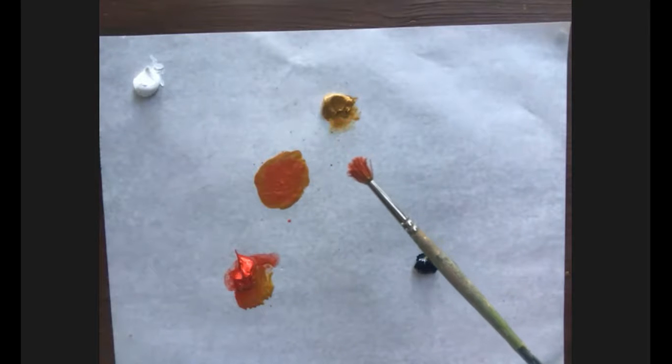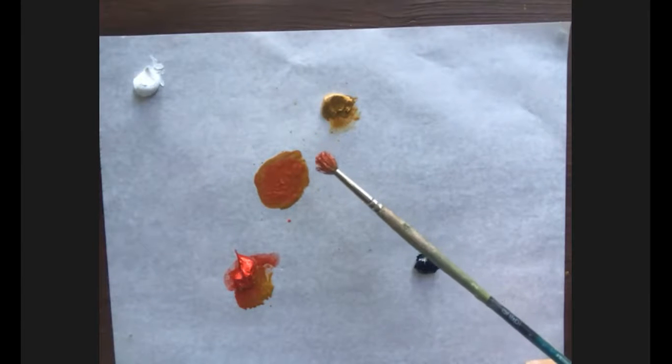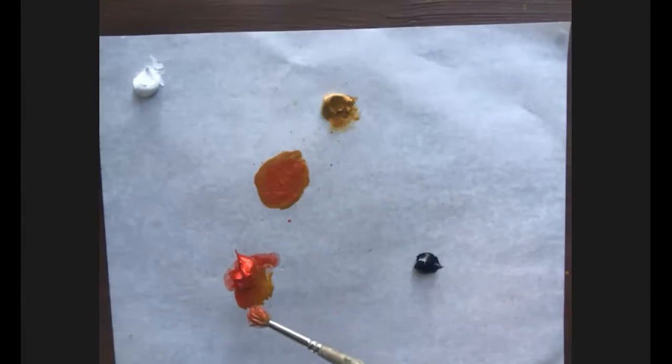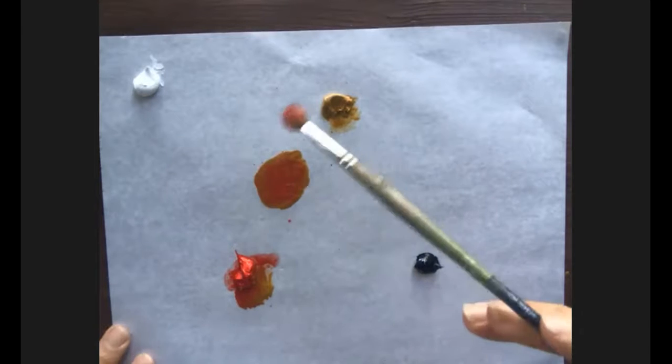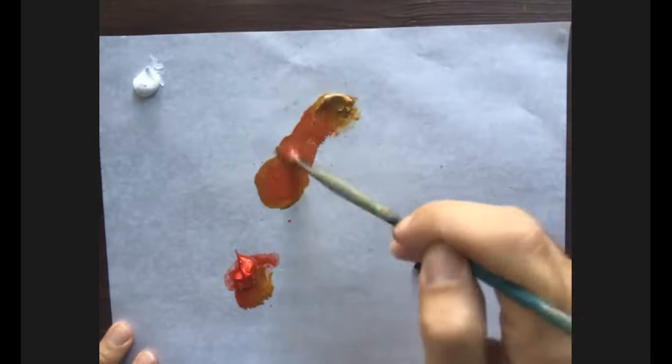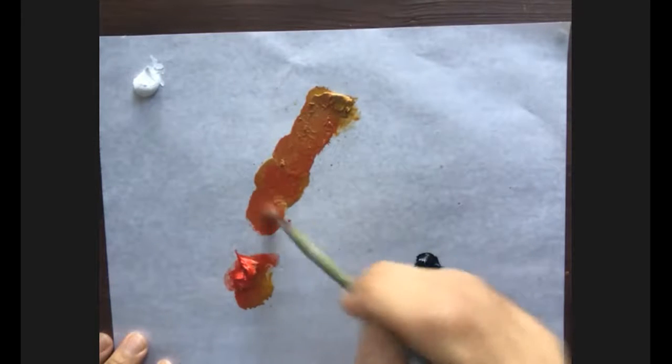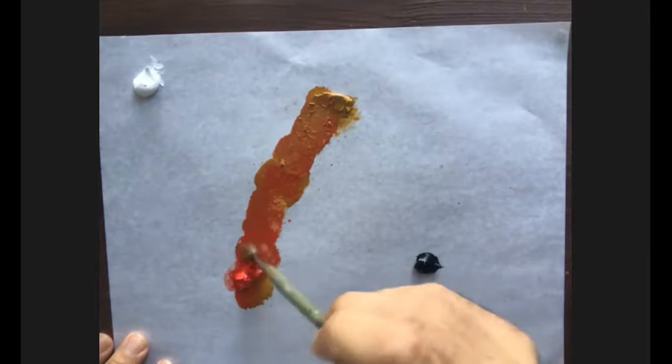This matters not only because the wheel is organized by value, but also because when you mix colors you can understand the ratio needed. I have a lighter color and a darker color, so I'd use less of the darker tone. I'll bring more yellow ochre here and more red there, then add white to see the lighter colors we get.